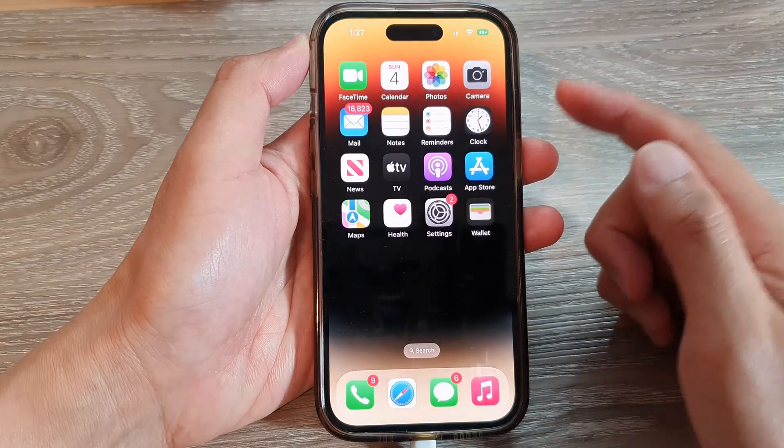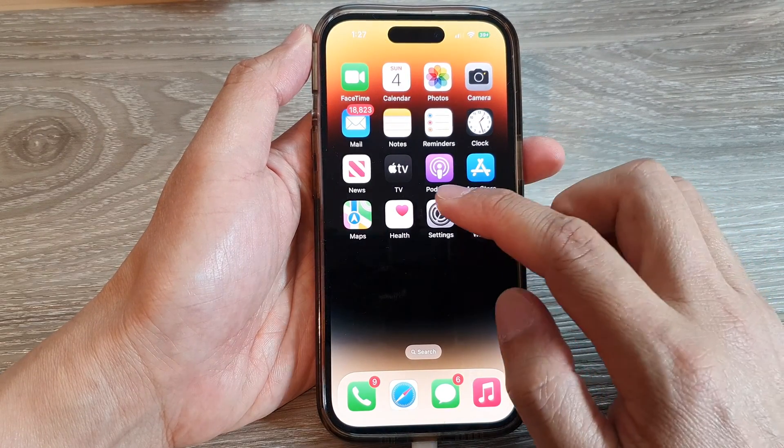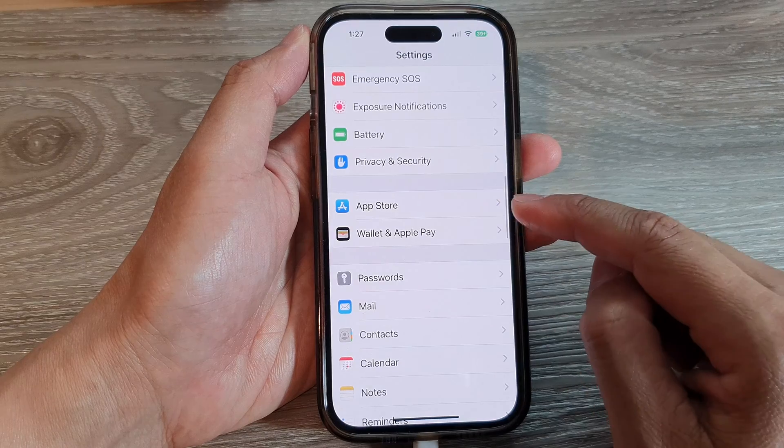First, go back to the home screen by swiping up at the bottom of the screen. From the home screen, tap on Settings, then swipe up and tap on Wallet and Apple Pay.